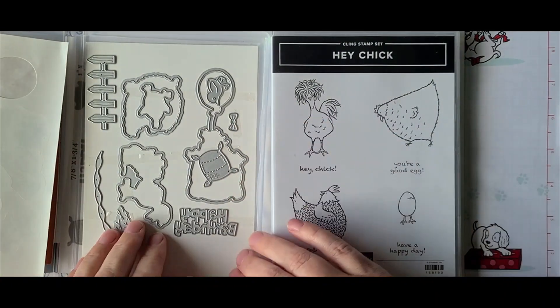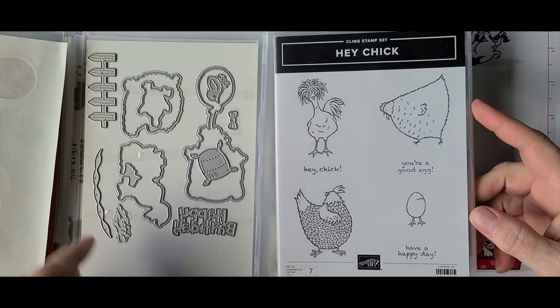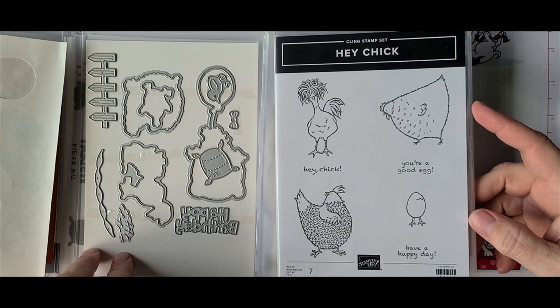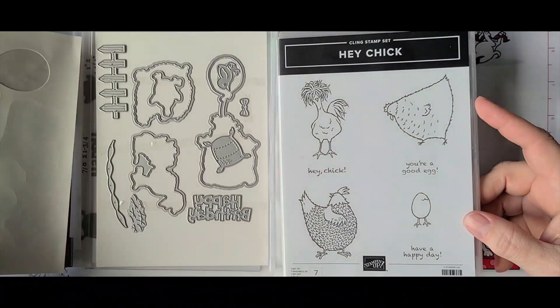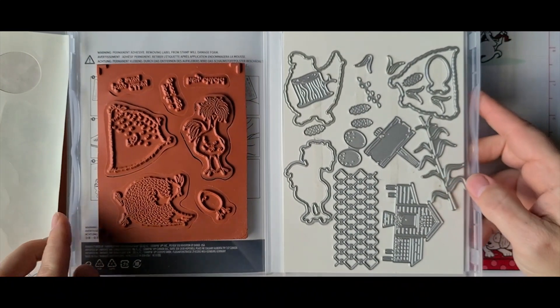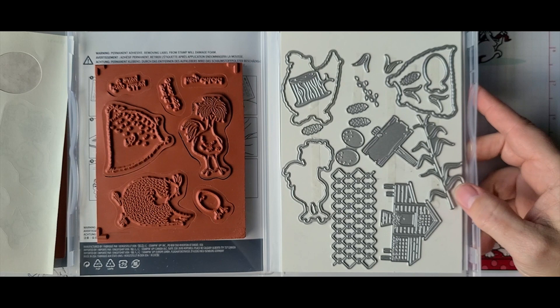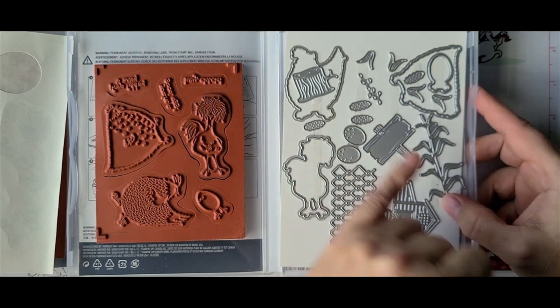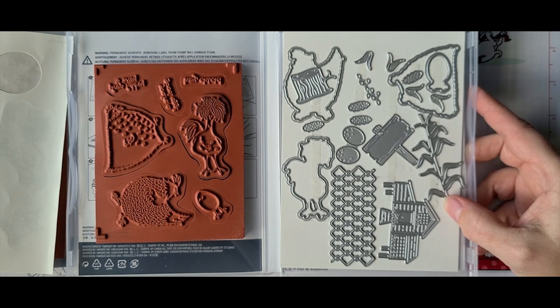Here are the dies for the birthday set — there's a sack of grain, a fence, some chicken scratchings, a little banner, a bow, some birthday-themed things, and the three main bird shapes. I then played with the other stamp set which also has three bird die cuts, and I realized I'm not going to keep track of which dies — the corn, the bird house, this style of fence — go with which set.